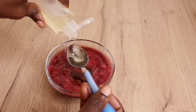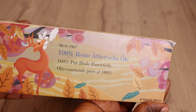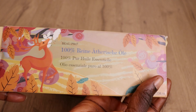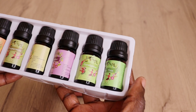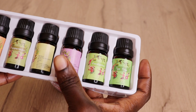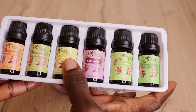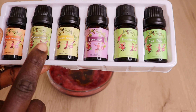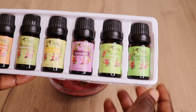I'll go in with one spoon of grapeseed oil — this oil penetrates into your hair cuticles and gives your hair shine and moisture. Then I have my set of essential oils — these are super amazing for your hair, skin, and scalp. I'll add tea tree, eucalyptus, lavender, and peppermint essential oil — five drops of each.